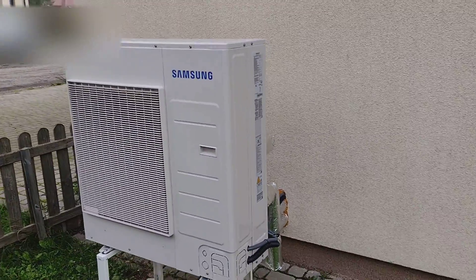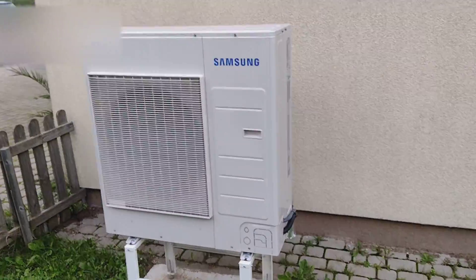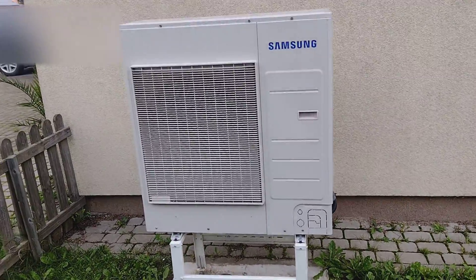Part two, quick first look at the heat pump installation here in Poland. This is a Samsung 8 kilowatt, three-phase unit.